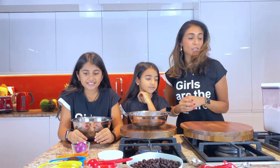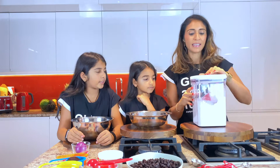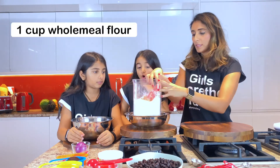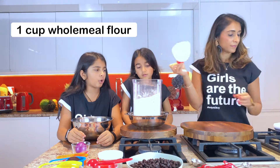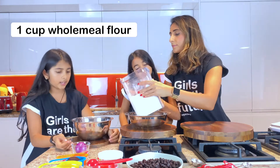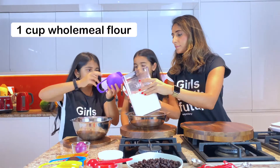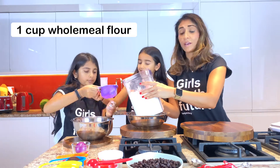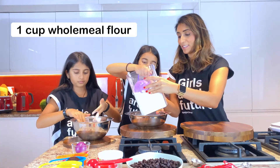Let's get started. We're going to use one cup of wholemeal flour for these whole wheat bagels.